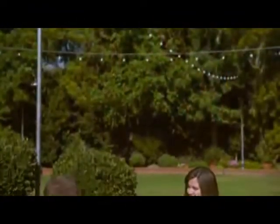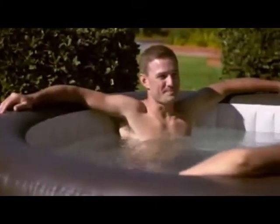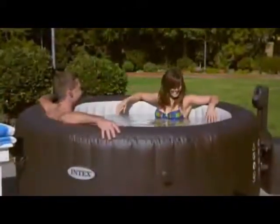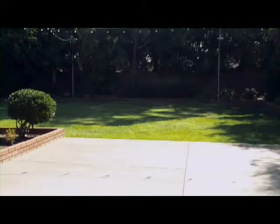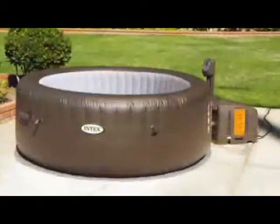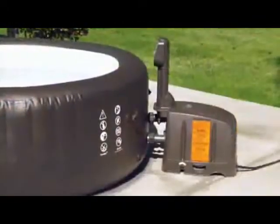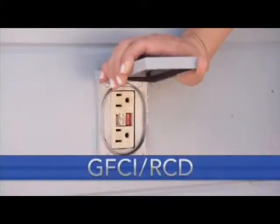Your PureSpa jet massage may be set up outdoors or inside. However, it is important to determine ahead of time where to set up your spa, since the spa cannot be moved once it is filled with water. If the spa is set up outside, check your local and state safety regulations. Your jet spa must be set up on a level area, free of obstructions. The spa must be at least 4 meters from the electrical outlet.